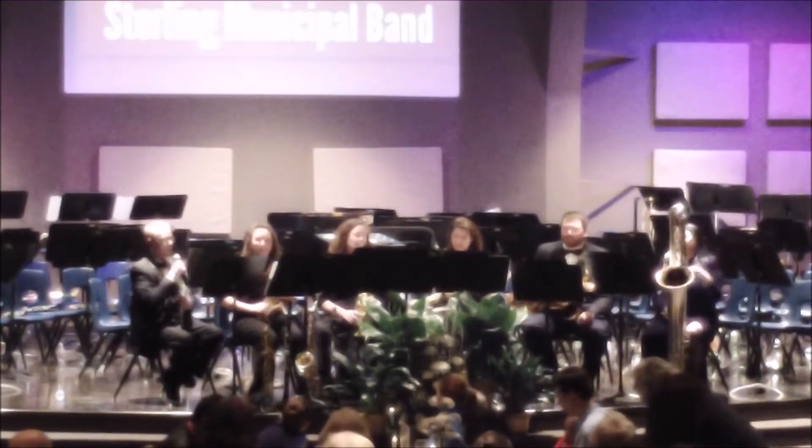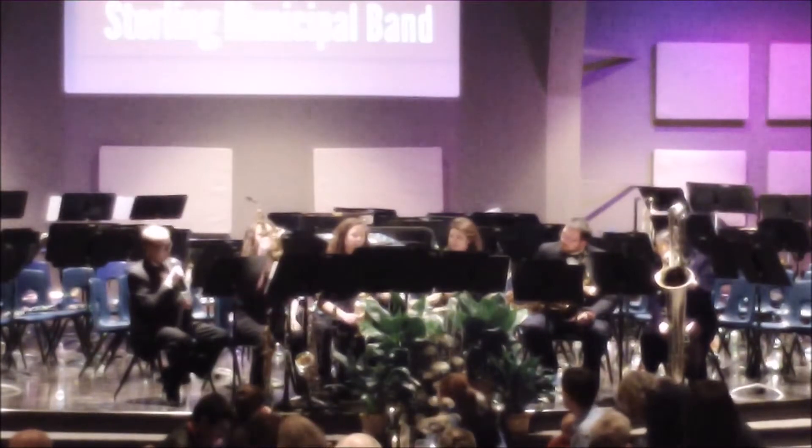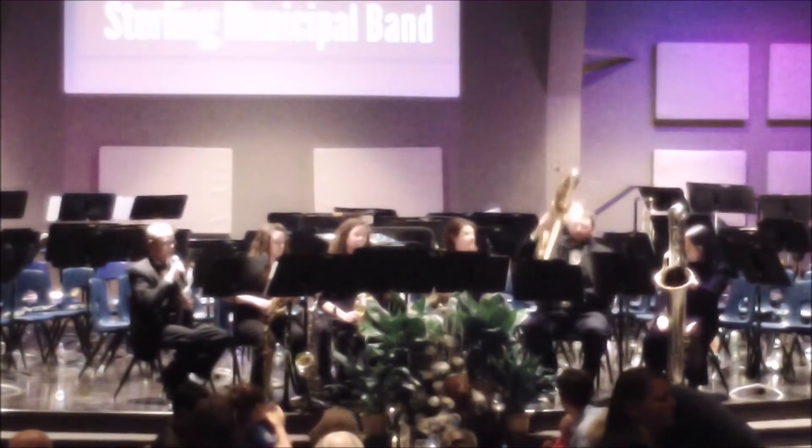So here's the last ensemble tune. This is Sopranino saxophone, Jessica Dempsey on the Sopranino saxophone, Emily Bressler on the Alto, Randy Spreeman on the Tenor saxophone, Pete Twig on the big ol' baritone saxophone,